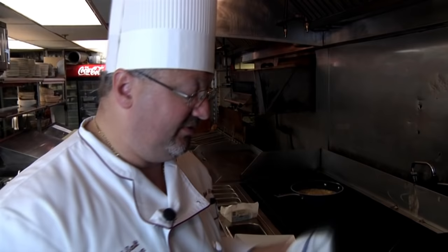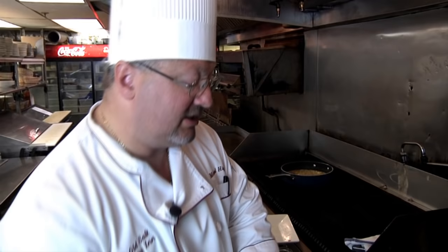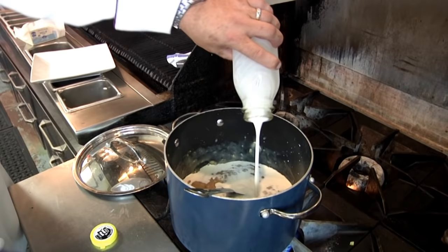I've transferred the base into a bigger pot because I'm going to add the cream and double the volume. You can also take the base, cut it in half, put half in your refrigerator — it'll hold for a couple of weeks easily, since there are no dairy products in it yet. Now we add this nice fresh New Hampshire cream — a beautiful product.